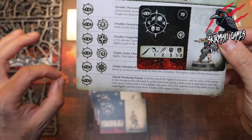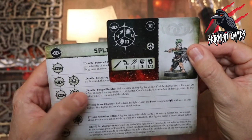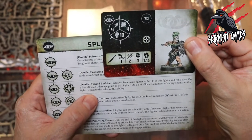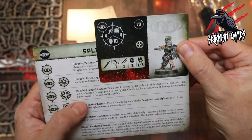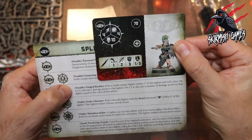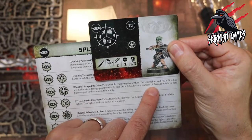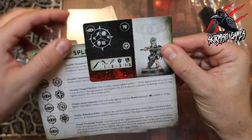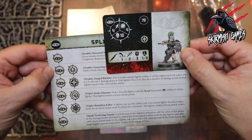On top of that, if we roll a 5 or 6, the target fighter is paralyzed from those poison blades and can't disengage — he can't move, can't disengage, almost frozen to the spot. We've also got the Fanged Buckler on a double, which is different to the shield: pick a visible enemy fighter within 1 inch of this fighter and roll a dice — on a 3 to 4 allocate 1 damage point; on a 5 to 6 allocate damage equal to the value of this ability. So for a double that's potentially 5 or 6 damage points, which is quite huge.